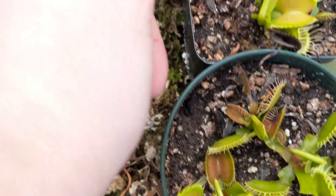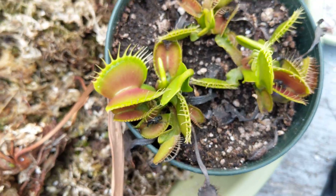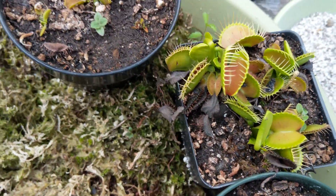Just to give you an idea of how big the traps are — there's my thumb. B-52 is one of the bigger trap morphs. There are bigger ones; there are different kinds of giants and stuff.